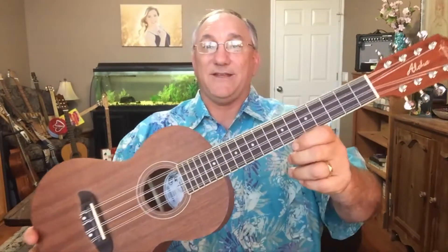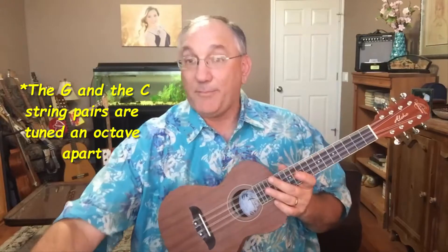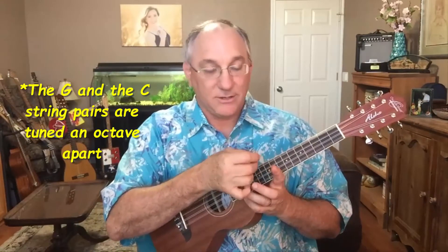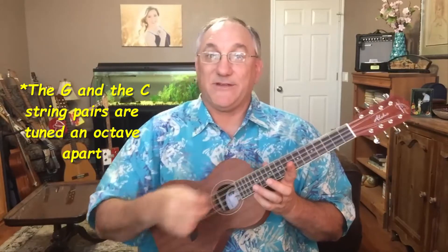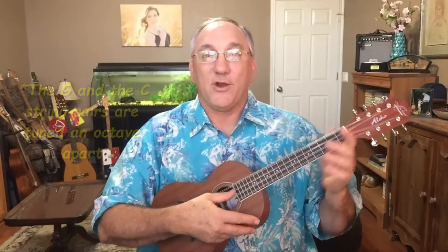As I said, this is an eight-string ukulele, so you can see it has four courses of paired strings. The G string and the E string are tuned an octave apart, so there is a high G and there is a low G, and the same thing for the E string. But the two high strings — the E and the A — are both tuned in unison, meaning there are two strings tuned to the same note and not an octave apart. So they have this unique chorus effect, and it does take more pressure on the strings because you've got twice as many strings you're pressing on.